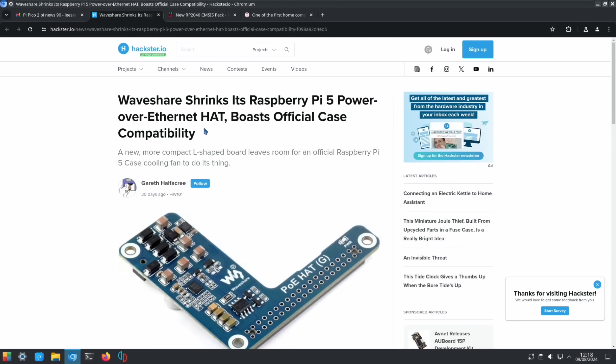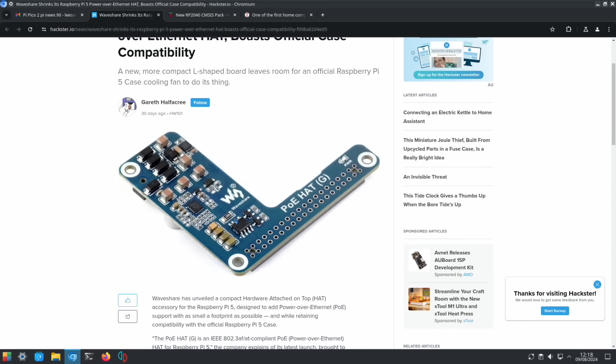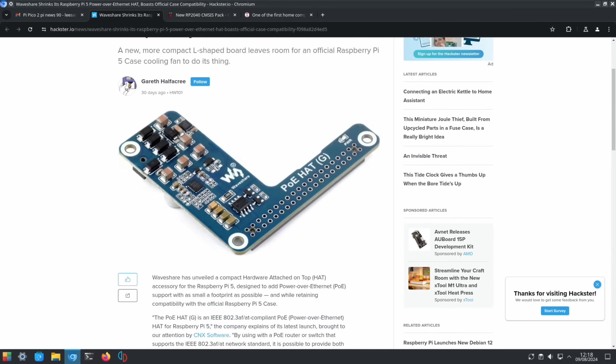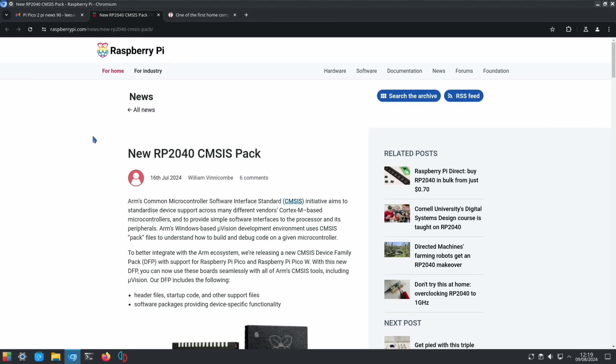From Hackster.io again: Waveshare made a tiny Power over Ethernet HAT that works in the official Raspberry Pi 5 case. Power over Ethernet powers your Pi via an Ethernet cable rather than USB-C, which can be very handy in remote builds — for example, if you're mounting a Pi somewhere without a mains cable, you can power it from the Ethernet cable.